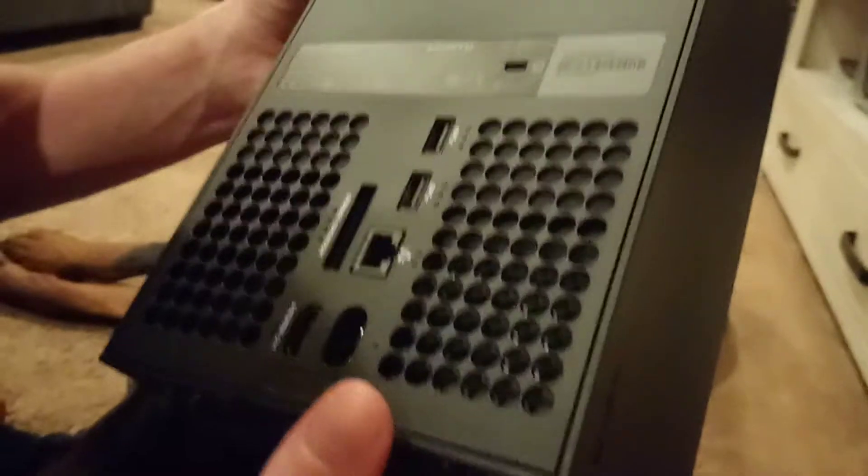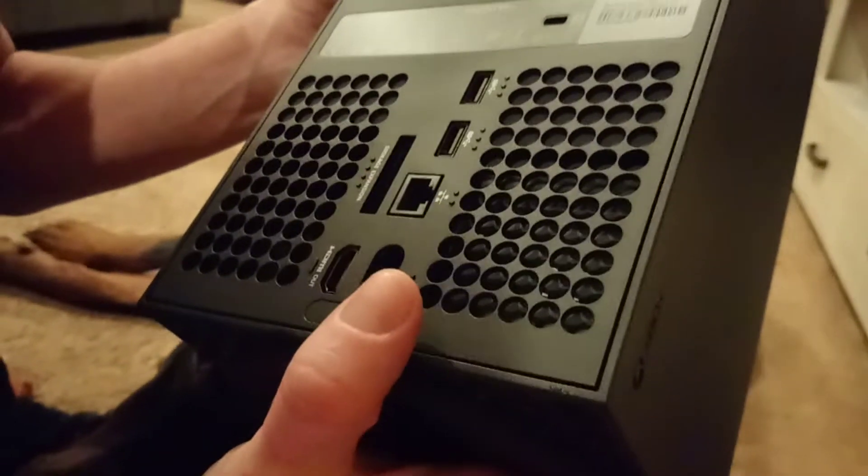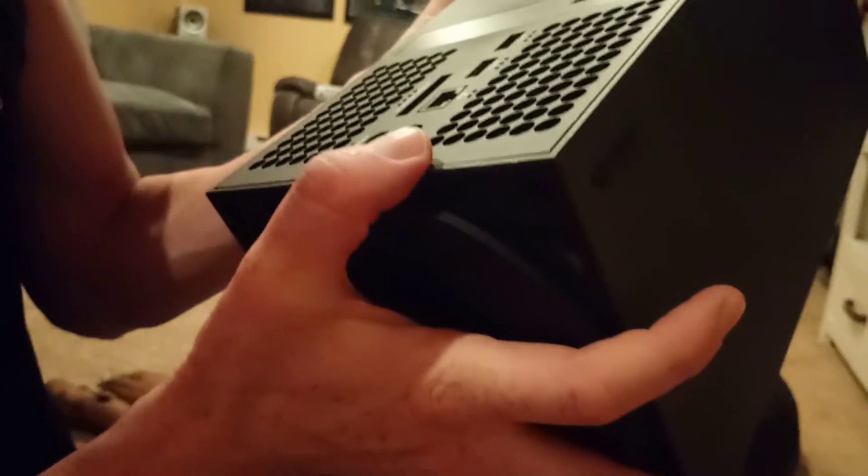In the back we have a power outlet and HDMI out. There should be another HDMI out for audio since they don't have an optical cable. And that's the internet port, I think, and storage expansion.